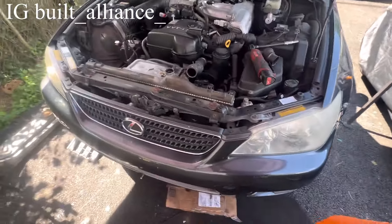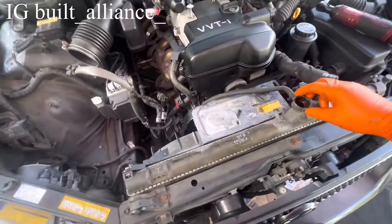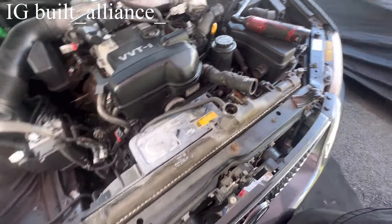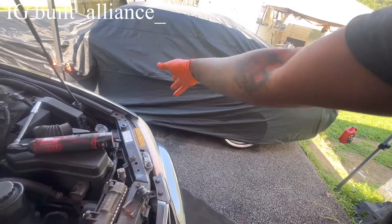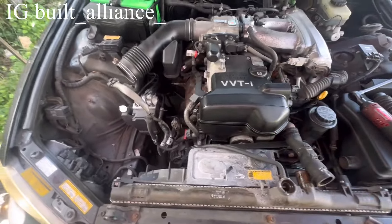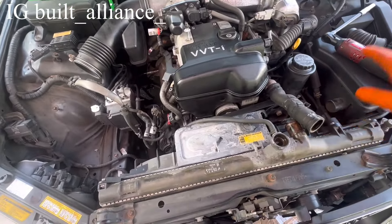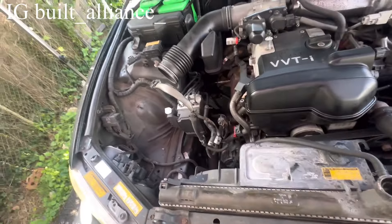I'm draining the coolant — he's going to need a new radiator because the radiator cap actually broke off. I'm going to give him the radiator cap off the SC since I have a new one coming for the SC anyway. I already got the airbox off and the radiator pretty much undone. I'm going to show you a real simple way to get this crankshaft bolt broken loose.